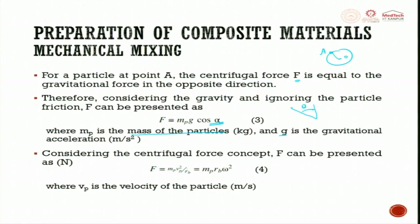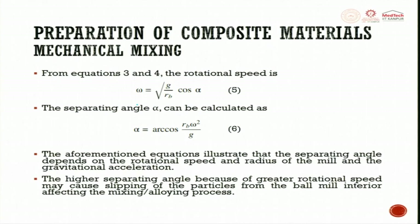Considering the centrifugal force concept, F = M_p × V_p² / R_B, which equals M_p × R_B × ω². From equations 3 and 4, ω can be written as the square root of (g × cos(α) / R_B). Separating α, we calculate α = arccos(R_B × ω² / g). The separating angle depends on the rotating speed, the radius of the mill, and gravitational acceleration.